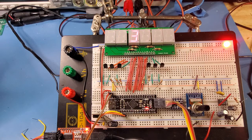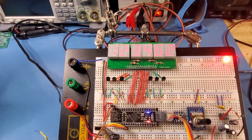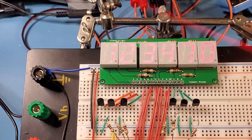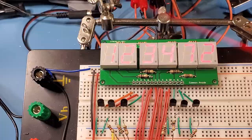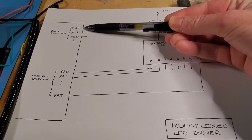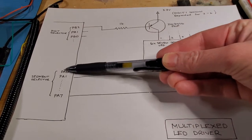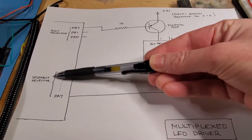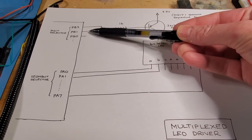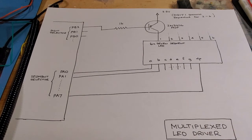As I reduce the delay to a thousandth of a second between each digit, you'll see — and this is where it gets tricky, my phone doesn't have the same persistence that a human eye has — but you can see it's flashing so quickly that it looks like all the segments are actually turned on. The strobing is done with this digit selector: digit one is enabled and at the same time I ground the particular segments I want to display, then the cycle continues with the next pin.